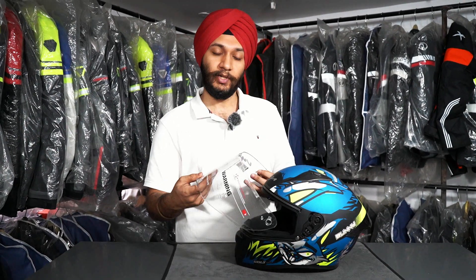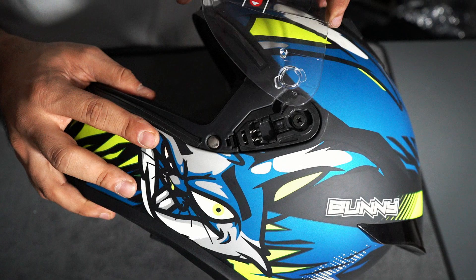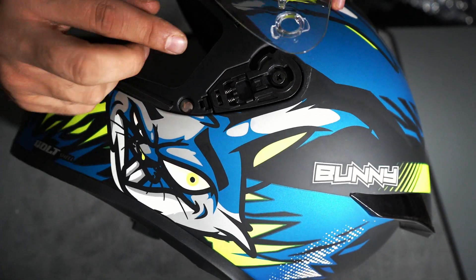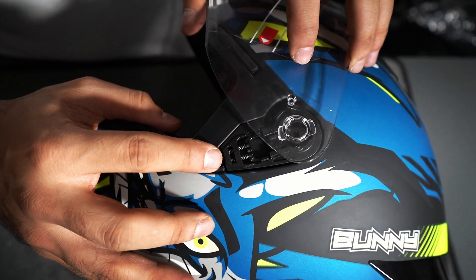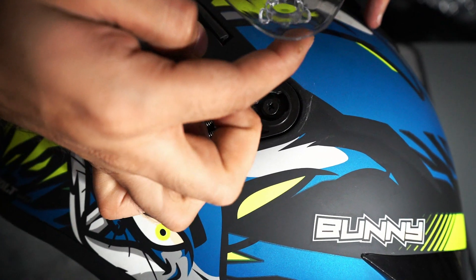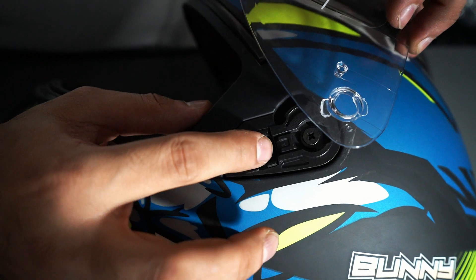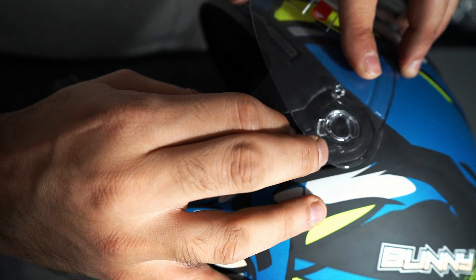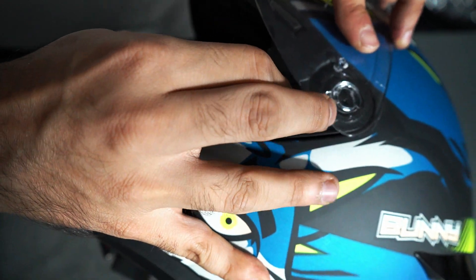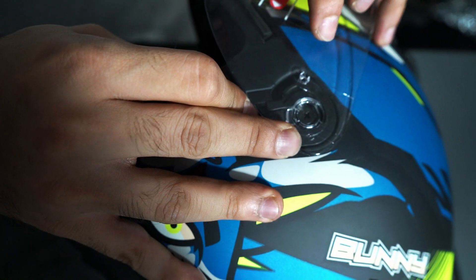For installing it, I will show you again. I have kept a clear visor so that you can see through and easily follow the mounting process. First of all, you have to keep the visor in the top position. After that, there are one clip and two clips. First, you have to push this clip down.